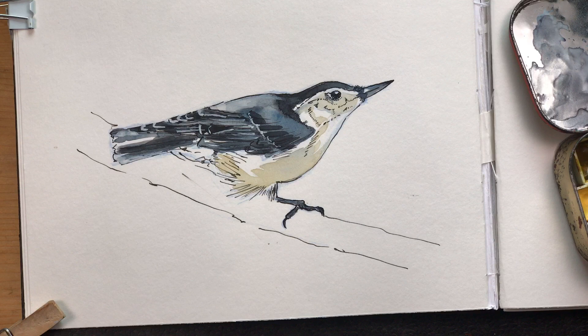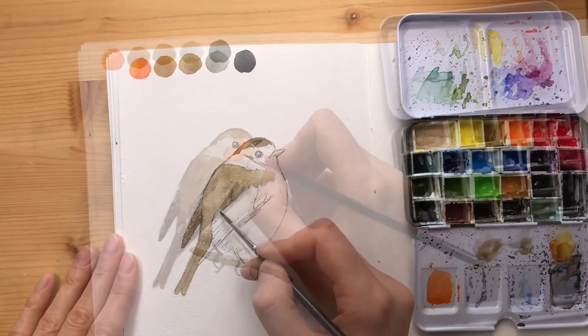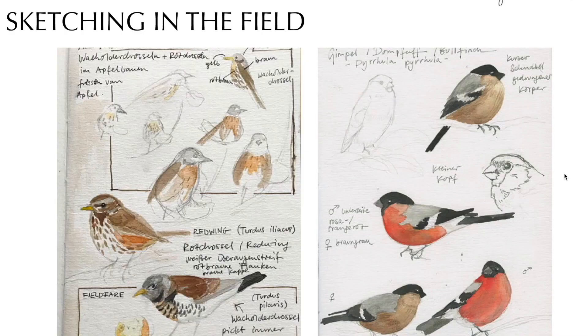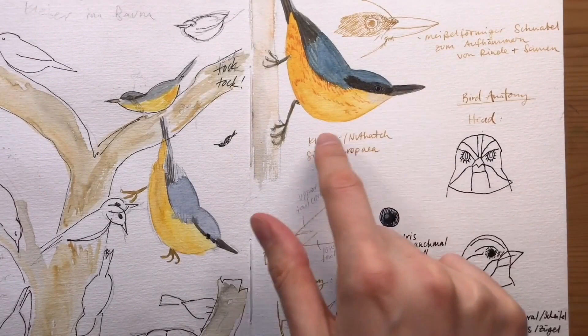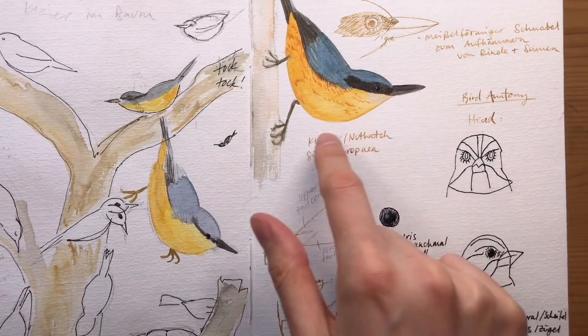If you've enjoyed this video then check out my video class 'How to Draw Birds.' In this series I show you everything you need to get started when drawing birds in your sketchbook. I go over the basics of bird anatomy, show drawing techniques and tips, and give several demonstrations in pencil and watercolor from start to finish. The whole course has almost two hours of video.